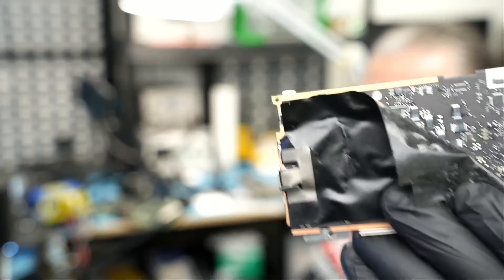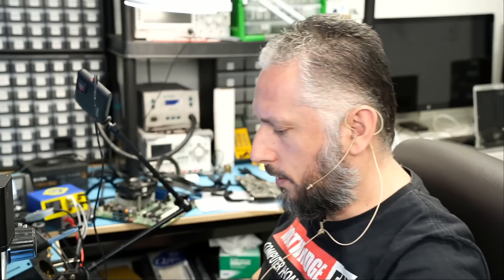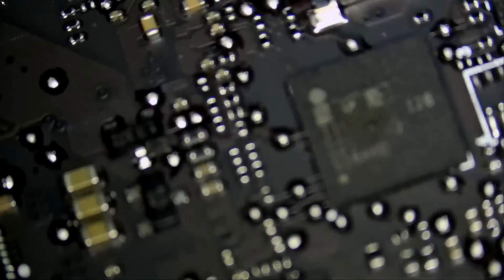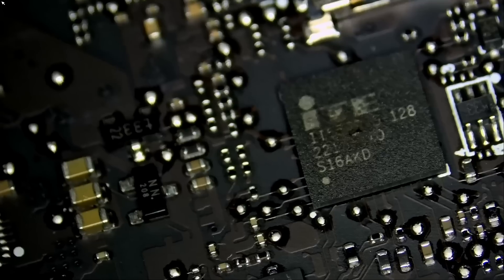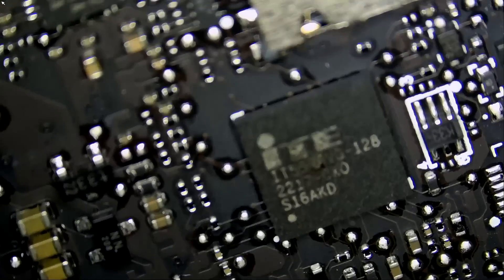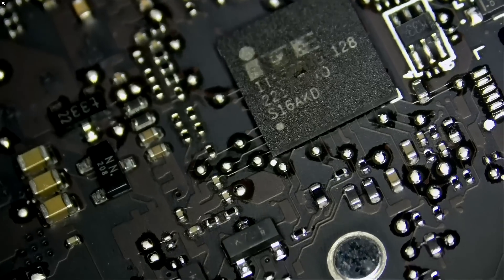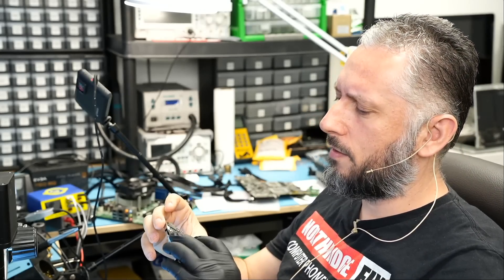If we take out the paper, we see the chip the customer is talking about right here. Let's take a look and see if the chip looks burned. Based on first impression it's hard to tell, but if we tilt the board we can tell the chip is burned. I don't know how the customer was able to tell with the naked eye, because under the microscope it's very hard to tell even when tilting the board.